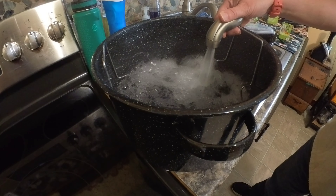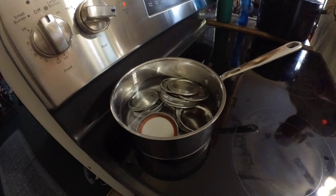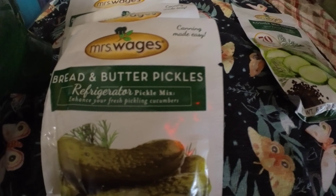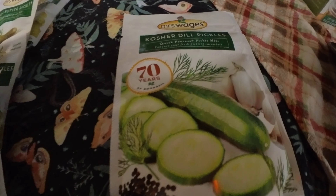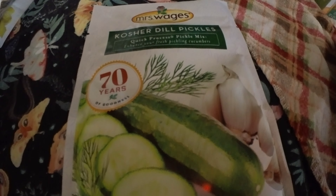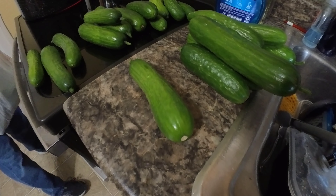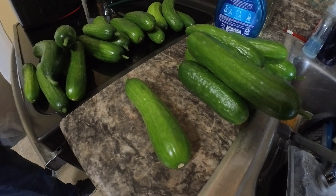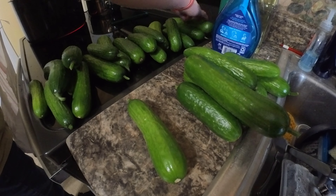Now we're sanitizing — going to do the jars and lids. You do that by putting water in and boiling them. This is the pickle mix we're using, and you can use any kind of pickle mix you want. These are the cucumbers we're going to turn into pickles. You want to wash them first — we already did that — so the next thing we're going to do is chop them up into pickle slices.